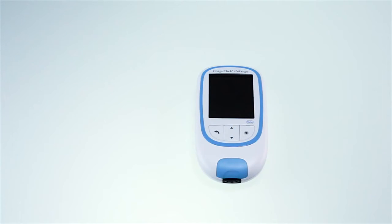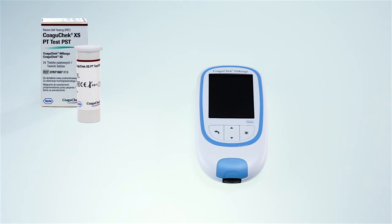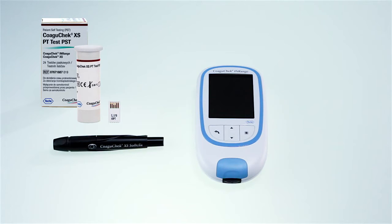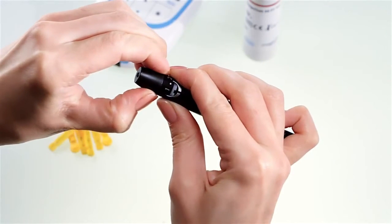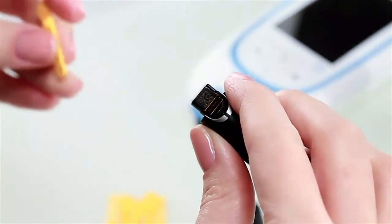The first thing to do is to make sure that you have everything you need to run a test: a COAGUCHECK INRANGE meter, a container of COAGUCHECK XS PT test strips and a code chip, a COAGUCHECK XS SoftClicks lancing device and a COAGUCHECK XS lancet, and a lint-free cloth or paper tissue. Have the test strip container at hand and make sure the code chip belonging to these test strips is available, or that the information has previously been stored in the meter.